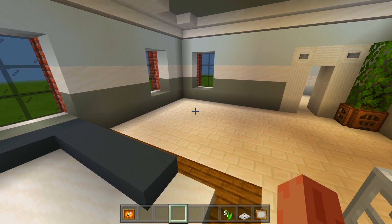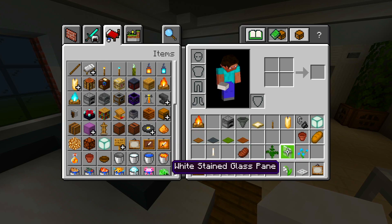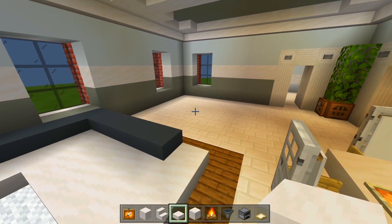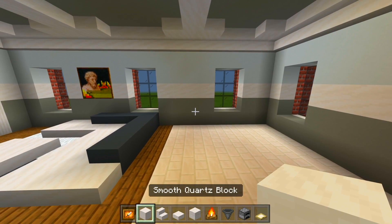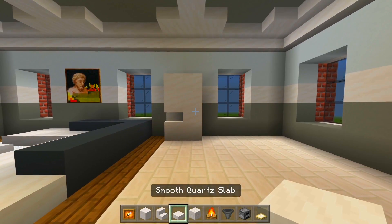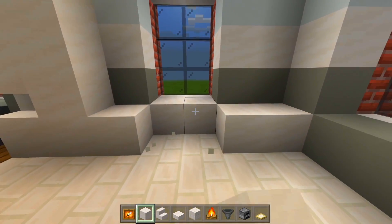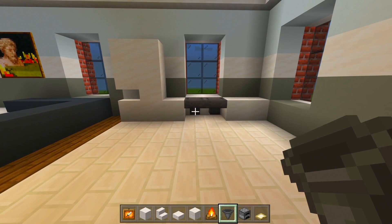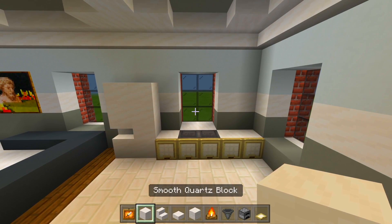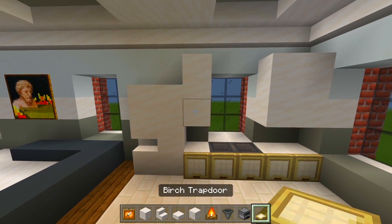We'll head on to the actual kitchen space. We'll need the full blocks, the stairs, the slabs, the quartz bricks. Get rid of the white banner and white stained glass panes. We'll need the campfire, the hoppers, the furnace, and birch trap doors. I'll grab the full blocks of smooth quartz and shape out the fridge — it'll be right there. Upside down stairs, slabs on top, then grab the full blocks. Have one here, skip over two spaces, have another two. Replace these light gray concrete blocks with full blocks of smooth quartz — this is where we're going to have the hoppers. We'll have the birch trap doors in front of the full blocks, and then crouch and have it in front of these hoppers. Grab full blocks, skip a space, have two there, a total of four here, slabs on top, and birch trap doors in front.